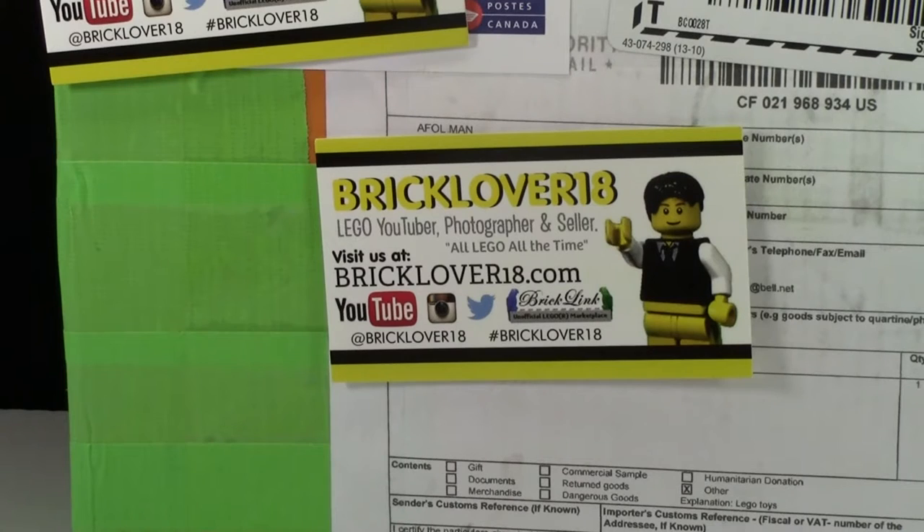For those of you that are watching this video now, you're like, BrickLover18, you didn't win. Well, actually, I entered this giveaway on my alternate channel, which was really my personal channel that I don't put videos on, and I happened to win there, which was really cool.